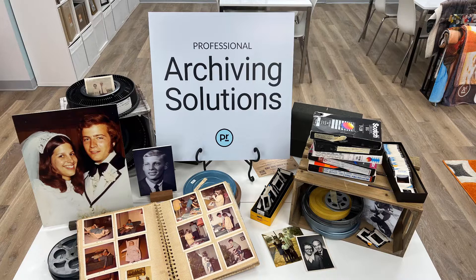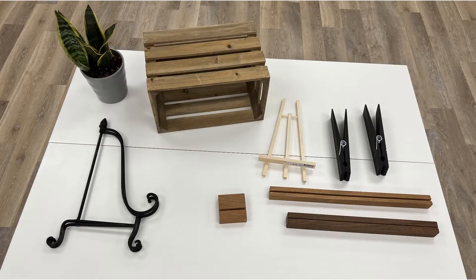You'll find that this display does just that. It attracts curious customers and is an excellent conversation starter. Begin with a blank table and accessories like easels,